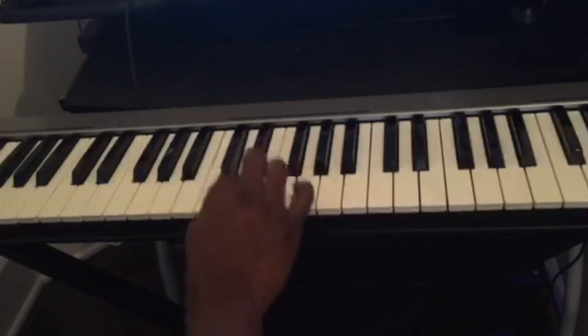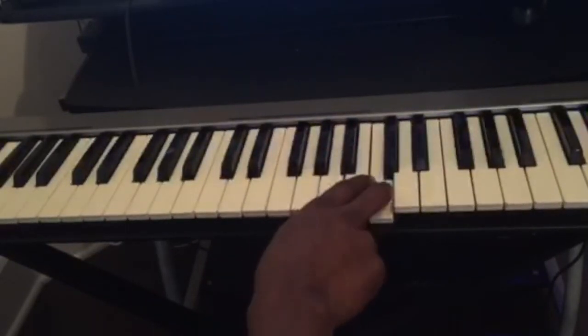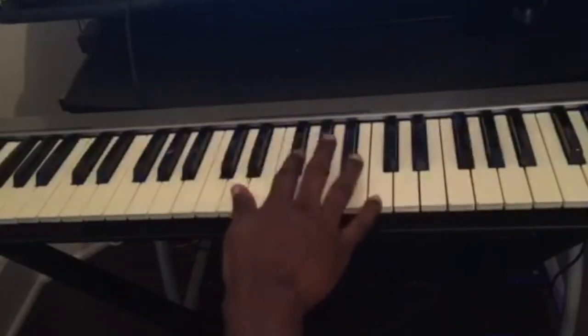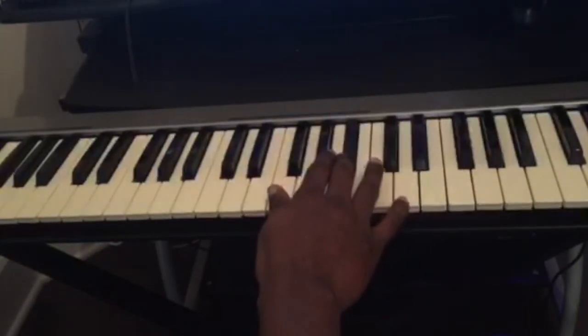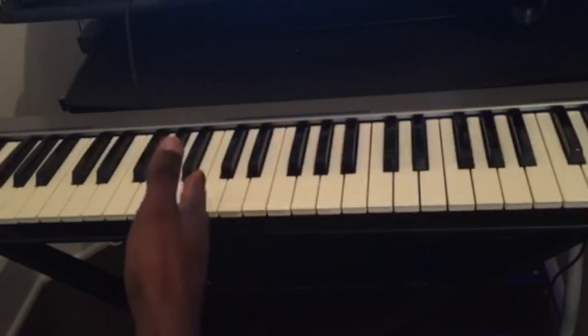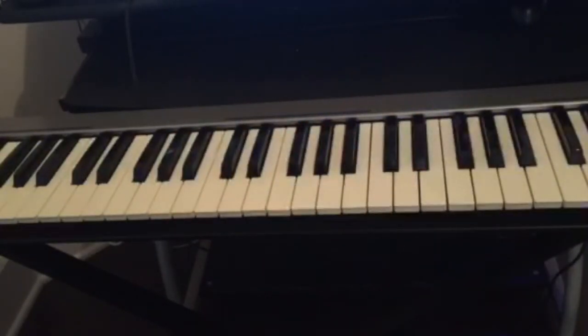So here you see C, D, E, F, G, A, B, back to C. Then we have D flat, E flat, F sharp, A flat, B flat — twelve keys in total. Just try to memorize them and learn them. That's the first thing you should do. As you can see, those twelve keys just repeat over and over on the piano — so there are only twelve keys to memorize.